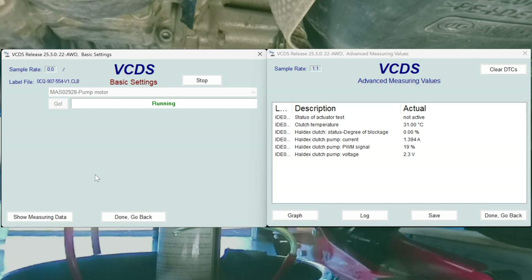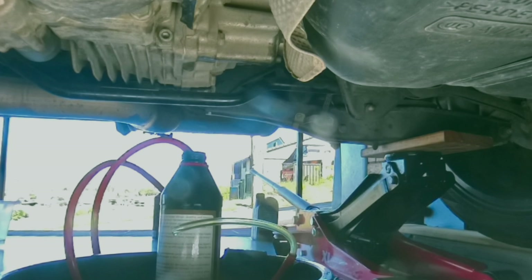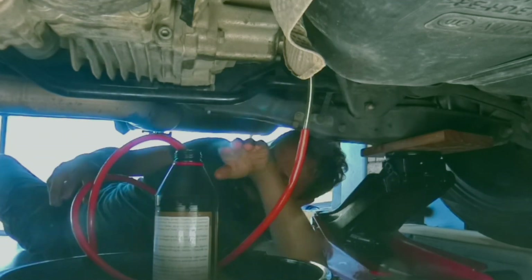We can tell by the values of the PWM, current, and voltage that the pump is running. I'm not sure about the successful timeout, but I could definitely hear the pump running. That's all we need. Now topping up the oil.